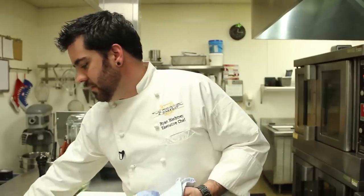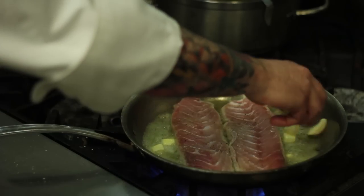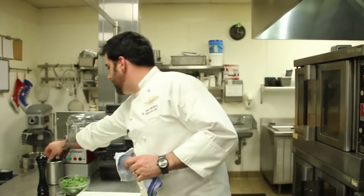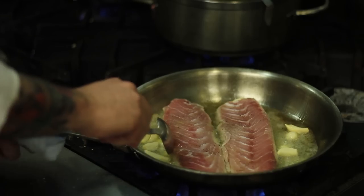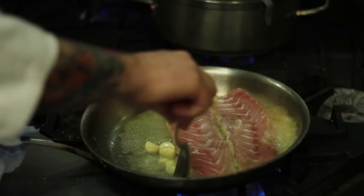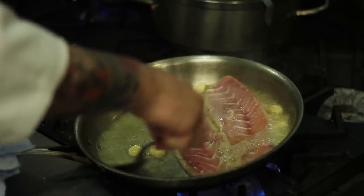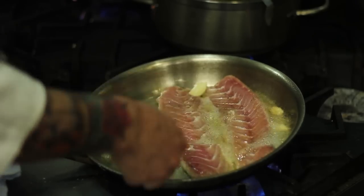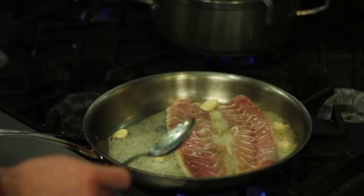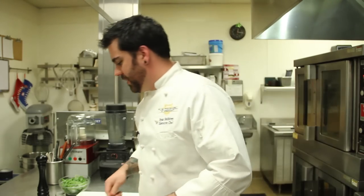I'm just going to add a little bit of garlic. While it cooks, I want to baste my fish. It's probably going to sit in the pan for about two minutes or so until it has a nice sear, then we're going to flip it over.